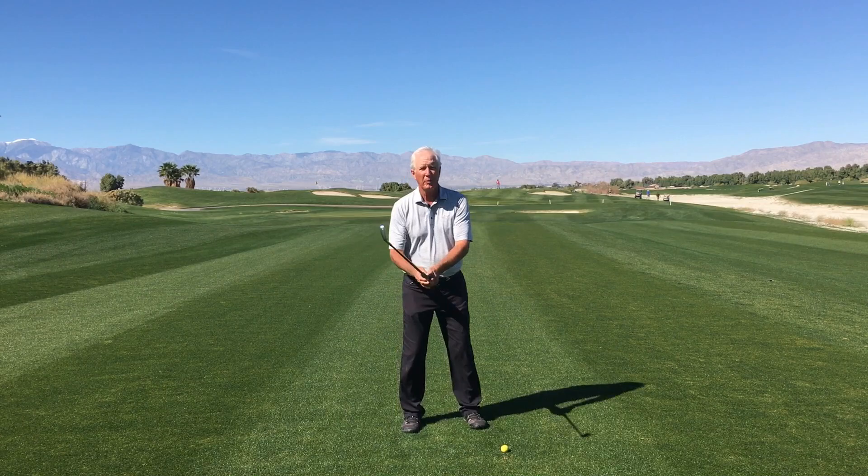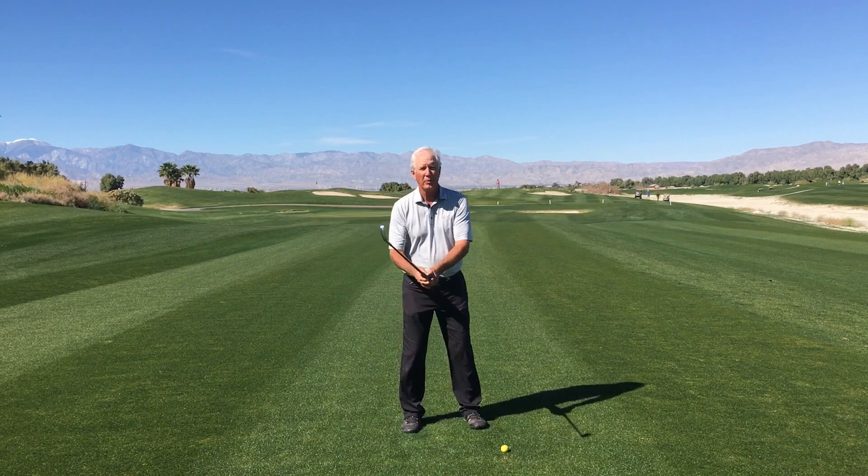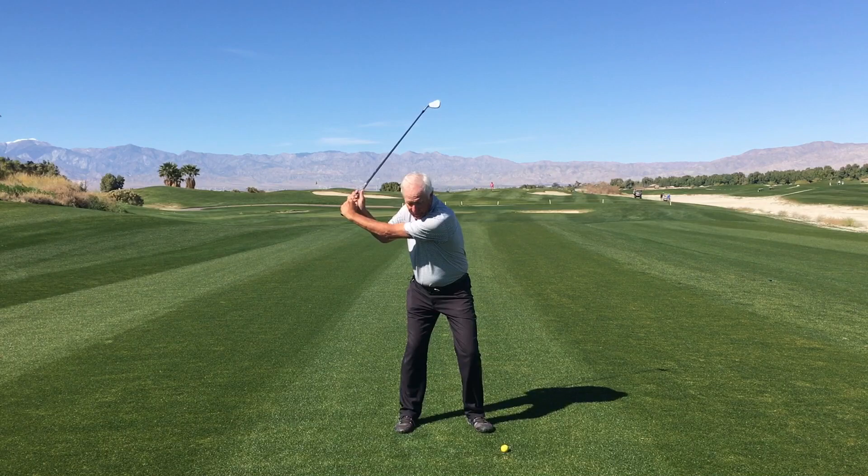A very simple thing we can do from the top of the backswing — we're going to step down more aggressively onto our front foot. So instead of just a very casual step onto the left foot, I'm going to step down more aggressively.